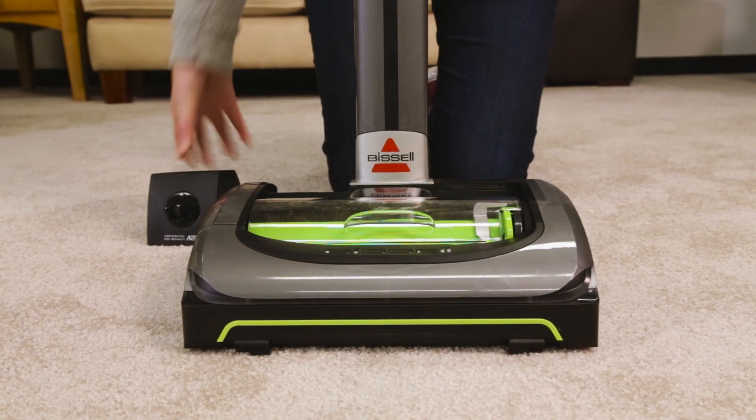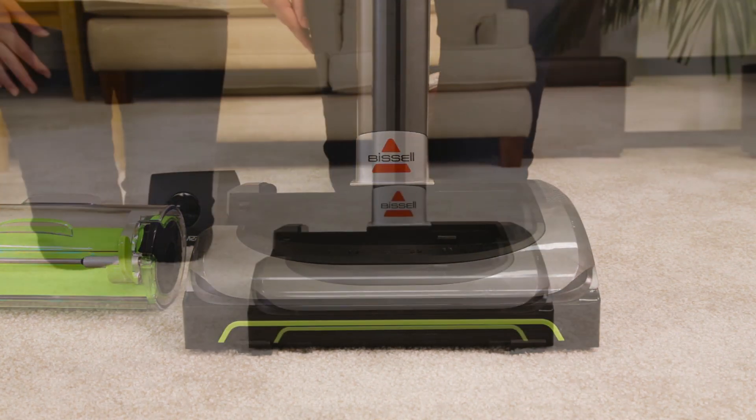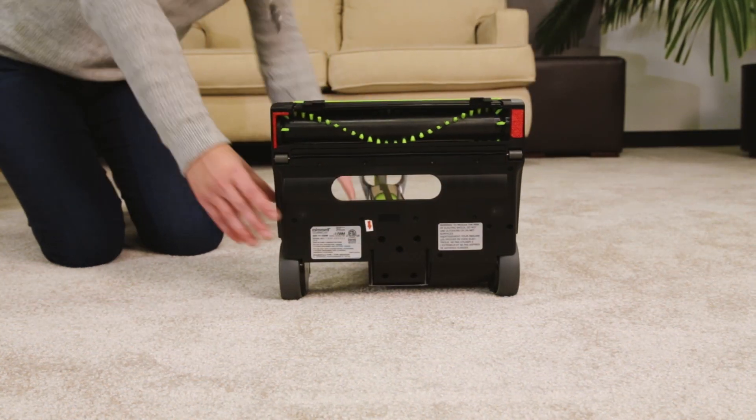Remove the battery before checking the brush roll for blockage. Remove the dirt bin and set aside. Rest the air ramp to expose the brush roll.